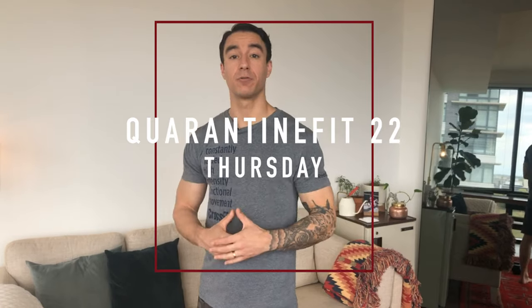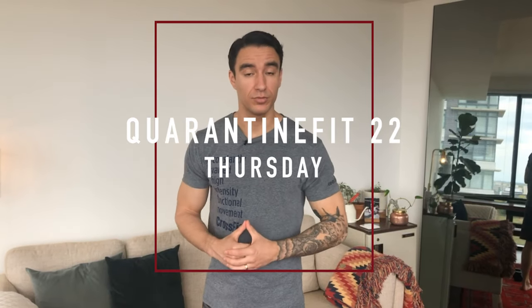Hi guys, welcome to pre-Friday — welcome back if you are a returning subscriber, and welcome if this is your first time. This is Train Enable, where we go over all things fitness, and I've been giving you guys home workouts to do.